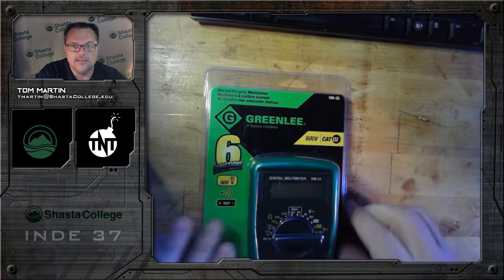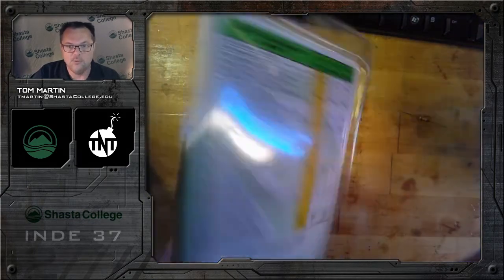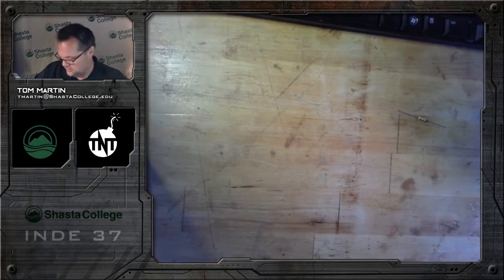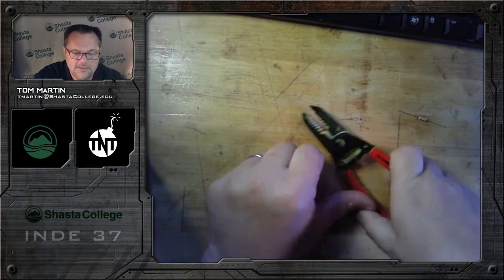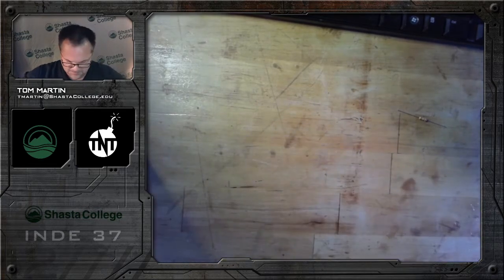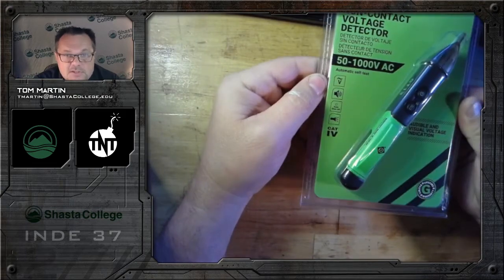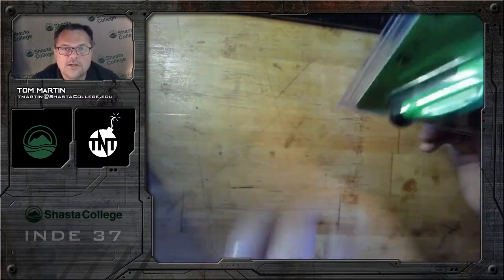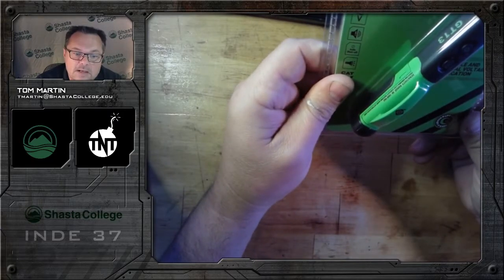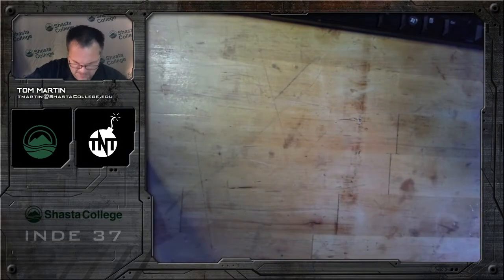Everything else in here is from Platt. You've got a nice new multimeter with a nine-volt battery — pretty cool. You'll have some sort of wire clippers or snips. This is also cool — it's a voltage detector, great for anything above 50 volts. It won't work necessarily for our little kits with nine volts, but it'll work around the house and around the shop.